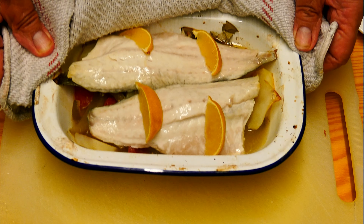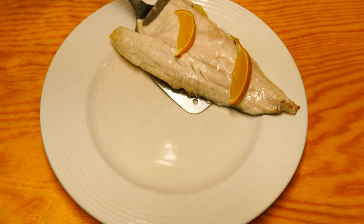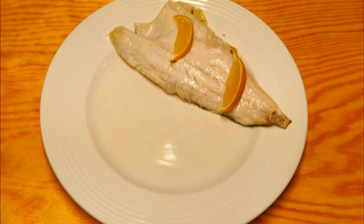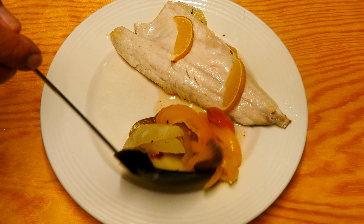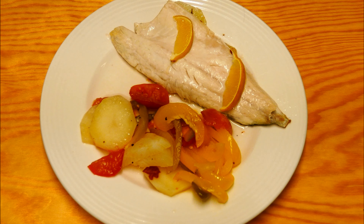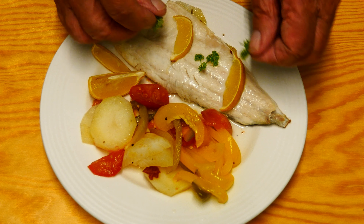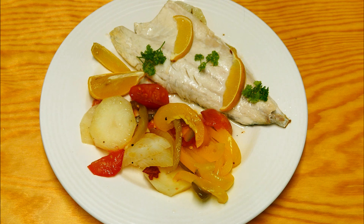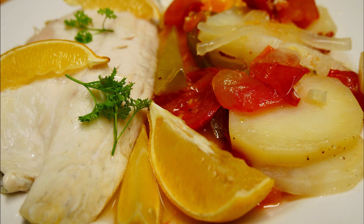When your time's up, this is what you've got — doesn't that look delicious? Time to plate up. Nicely cooked lemon on the top, now for the veggies. Place them by the side, a little bit of lemon, and of course a little bit of green stuff just to make it look good — and boy it does look good. Just look at that beautiful white flaky fish.